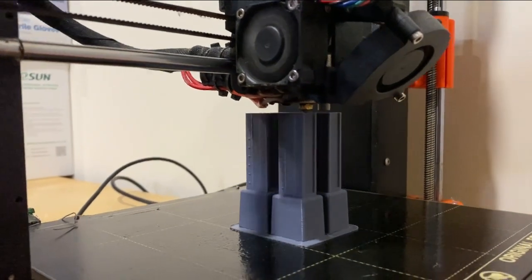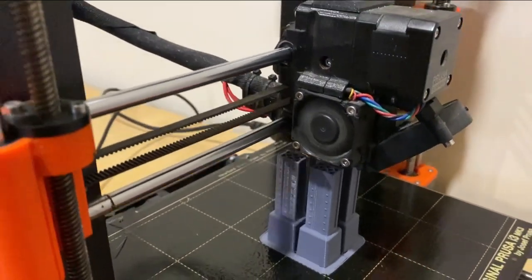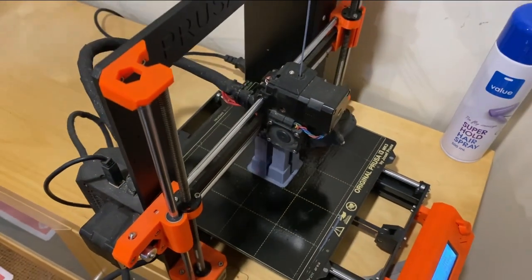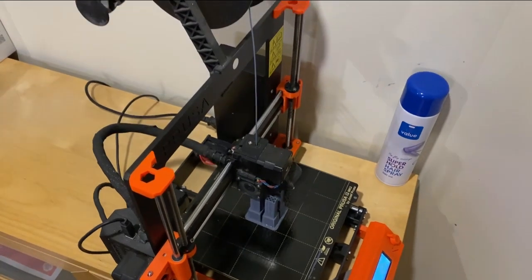The two fans are keeping the printhead at the right temperature. That will continue printing until it completes. And there's our can of hairspray — which is an absolute godsend.